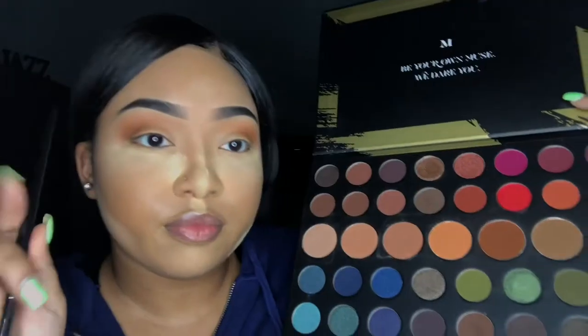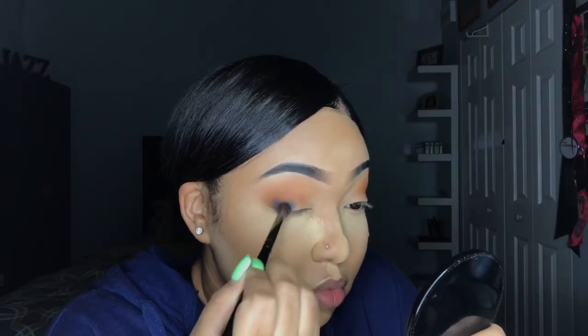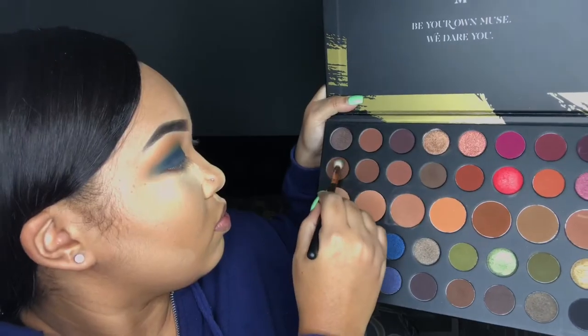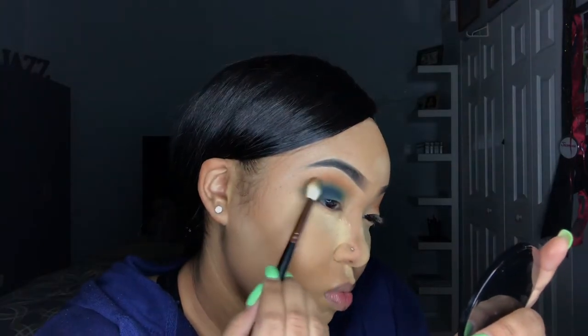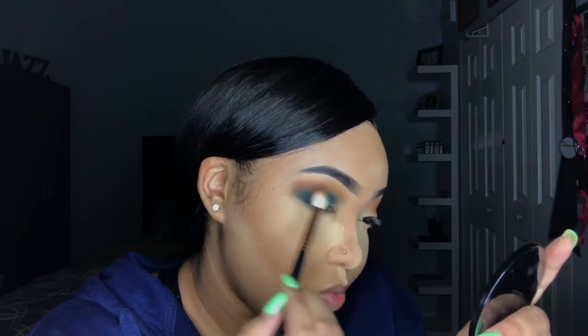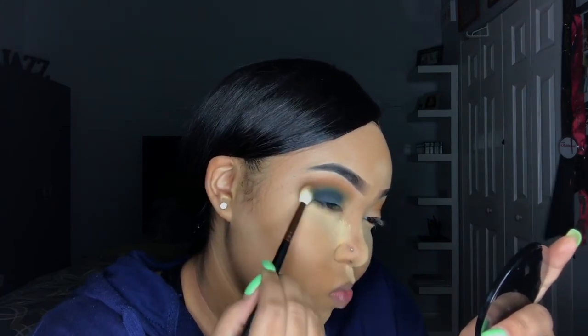Now I'm going in with a different Morphe brush into the shade 'Indigo' and adding that into the corner of my lid, really close to the corner. Switching back to the first Morphe brush, I'm blending Indigo into the transition shades. Then I'm going into 'Frame' and applying it into the outer corner of the wing to deepen it — and this is where you start to see those transition shades fade as I go more into the blue.